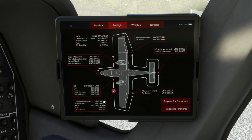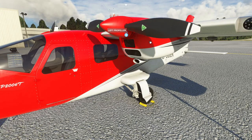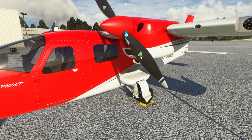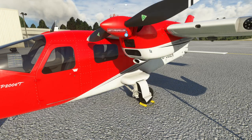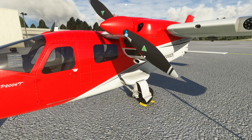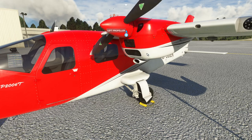At station number two it wants us to check tires, the wheel chocks, turn the propeller at least twice, and check the fuel and the oil. In terms of what we can actually do with the interactive parts of the aeroplane, yes we can go and turn this propeller a couple of times. So that's one turn, two turns, we'll do three turns just to make certain of it.